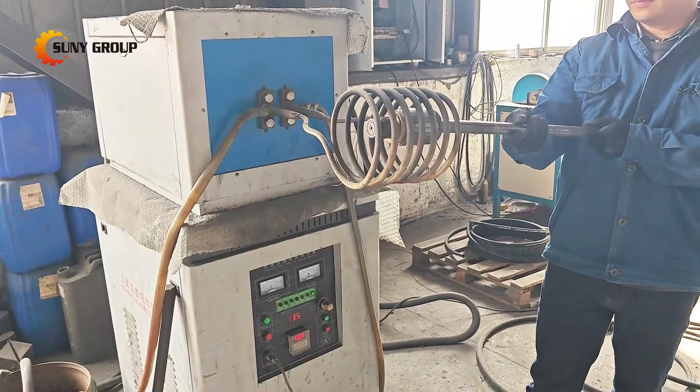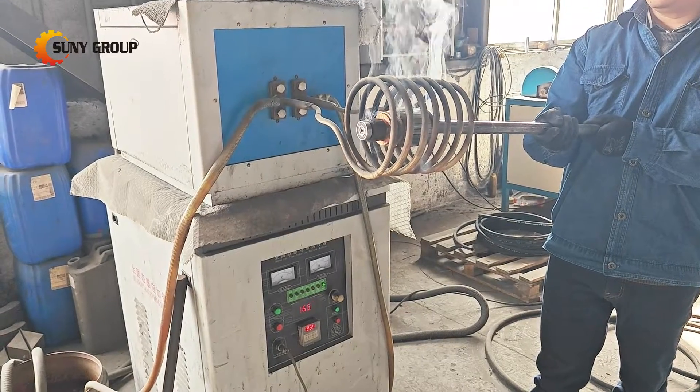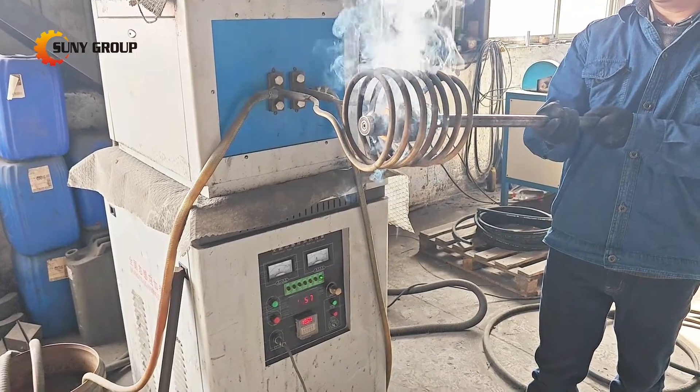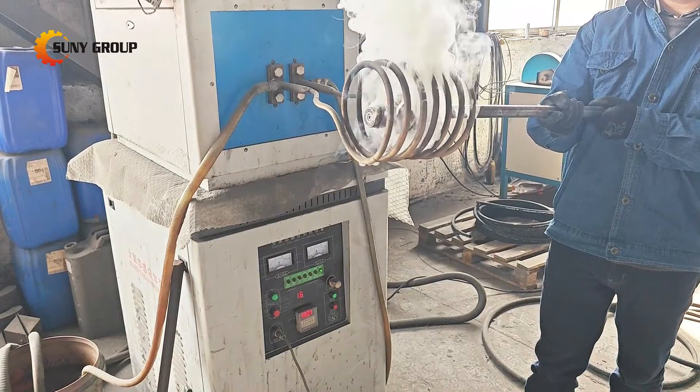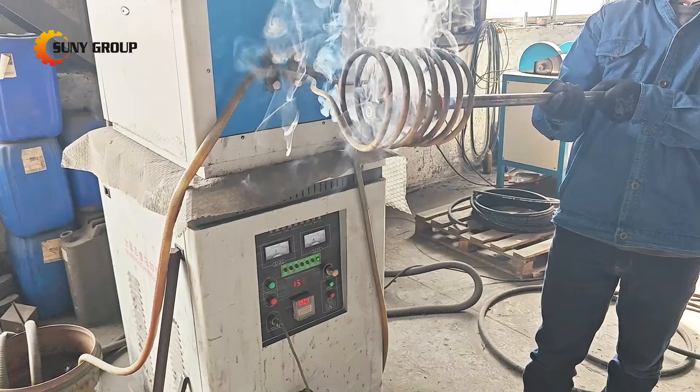Next, the rotor undergoes a heating process. In starter motor rotors, metal components such as copper wire coils may be bonded to adhesive or insulation materials. Heating weakens this bond, making it easier to separate the metal components.